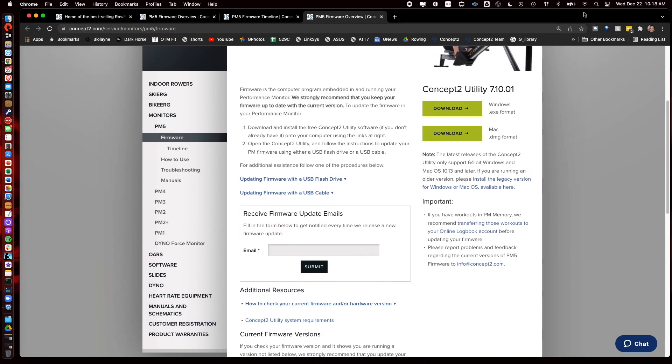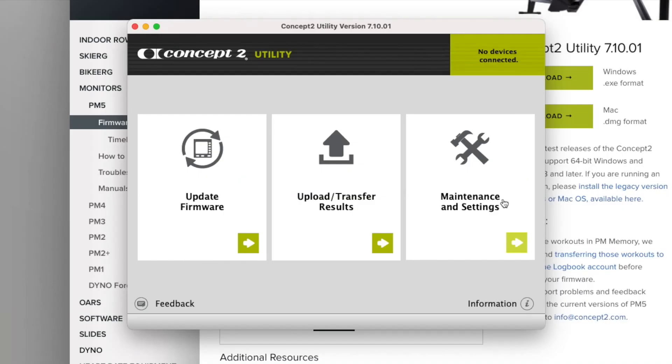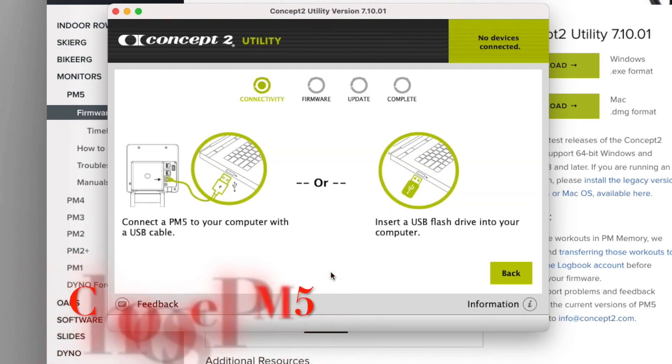Once you download and install the utility, you can basically crank it up. This section is pretty much for support — if you travel and don't have access to a PM5, or you have an older PM3, you can download your workout with all the metrics and upload it to the logbook. But for a firmware update, you just want to hit 'Firmware Update to the PM5.'